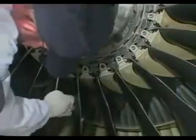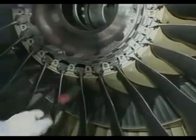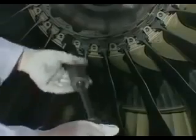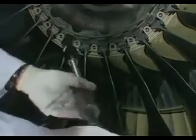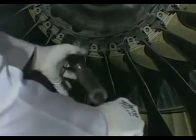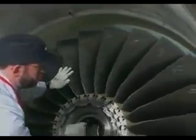With the blade to be removed placed at 12 o'clock, apply a bead of Vaseline on each side of the blade and on the airfoils of the two adjacent blades above the blade platform seals. Move the blade to the 6 o'clock position and use puller 856 A3707 to remove the three spacers — one from the blade to be removed and the other two from the two adjacent blades.